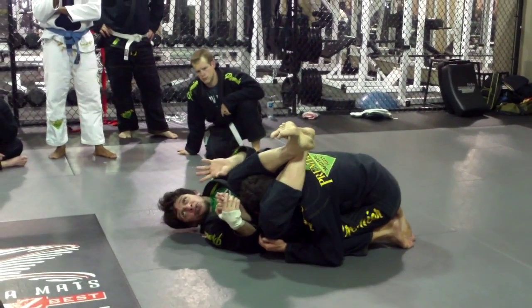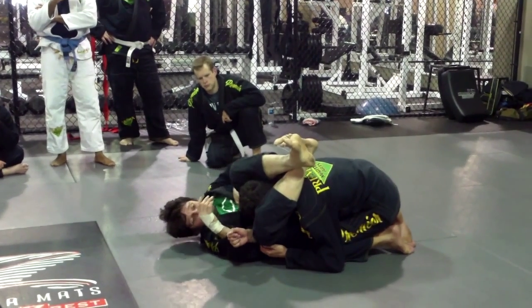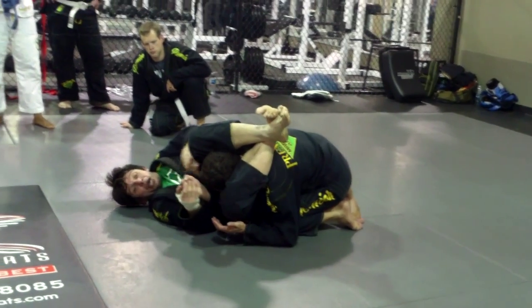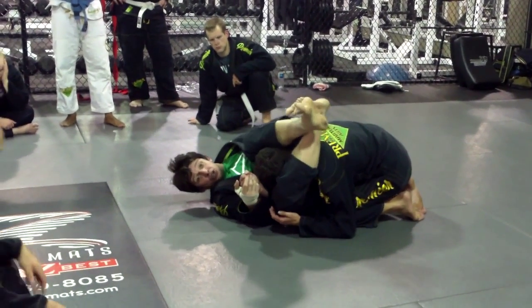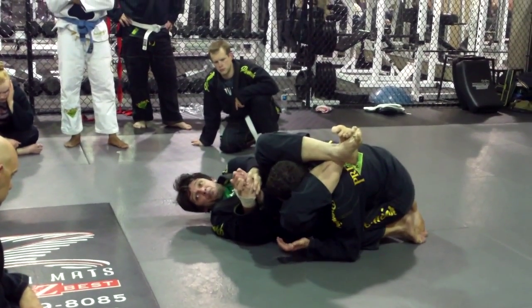So now I squeeze. Everything is squeezing — legs and knees — to not give him mobility in his shoulder. Then I grab and start pulling and stretch my body. When I say stretch, stretch your hip flexors. Know your pressure. Heels against butt. So I'm squeezing here, then I still squeeze and pull.